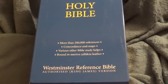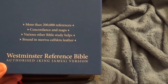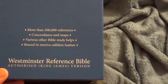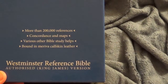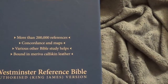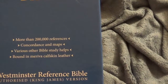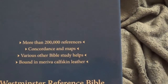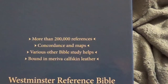Hi there YouTube. Chad here again doing another Bible review, and today I'm going to be reviewing the Westminster Reference Bible. This is made by the Trinitarian Bible Society. It is the authorized King James Version, which is all the Bible Society deals with. It is bound in Mariva calfskin leather. It has various Bible study helps, concordance and maps, and 200,000 cross-references. I love cross-references.